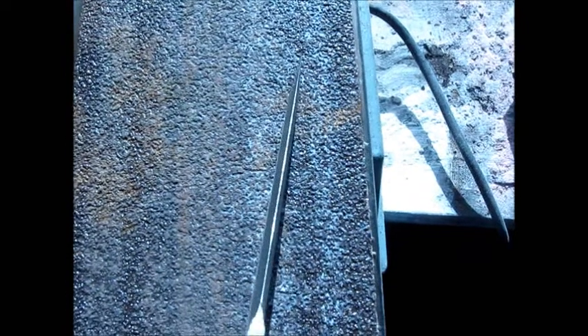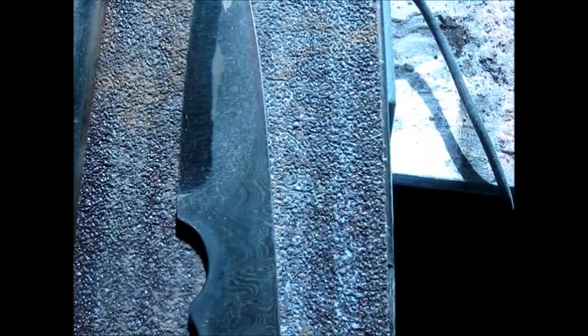This is to a point where it almost has that edge on it. I'm going to heat treat it and then I'm going to put the edge on it, clean it all up a bit, polish it, put some handles on it and I'm done.